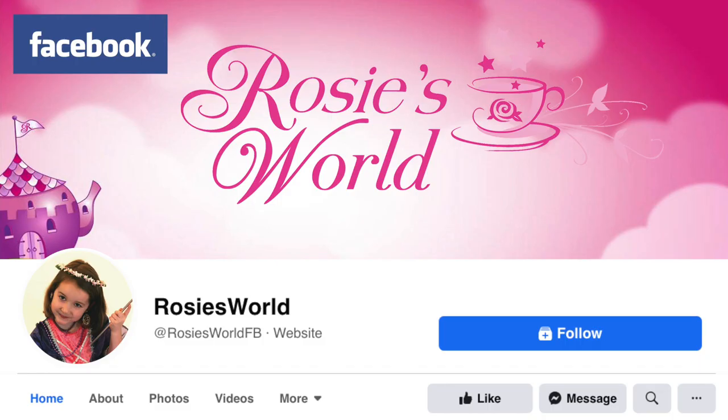For sneak peeks and behind the scenes of our videos, follow us on our Facebook page, Rosie's World.